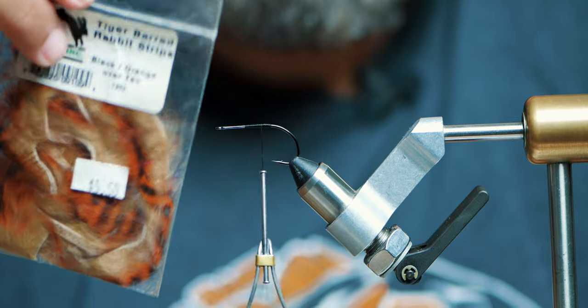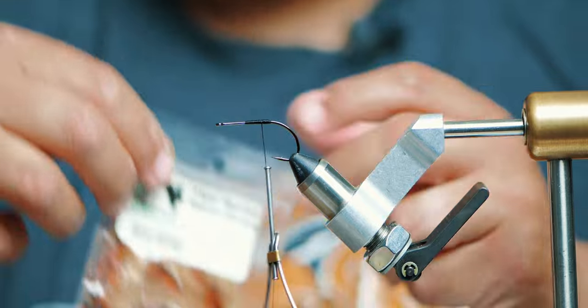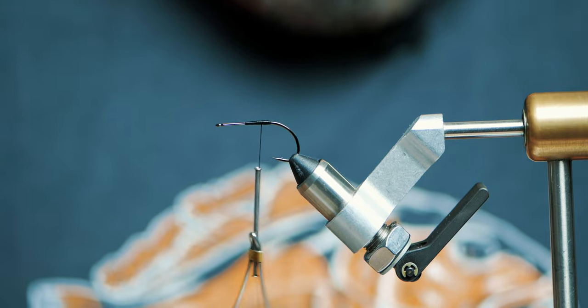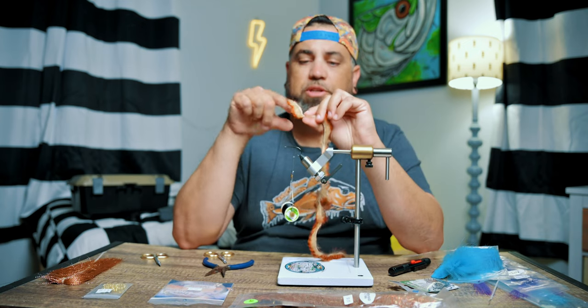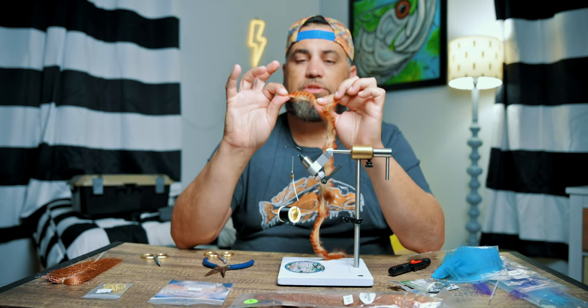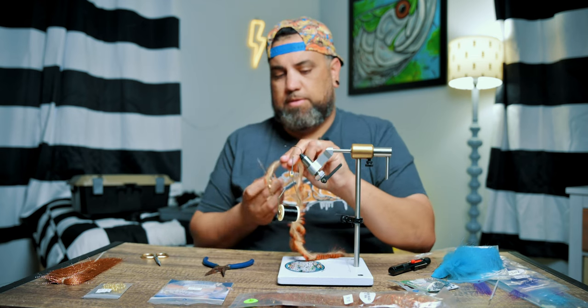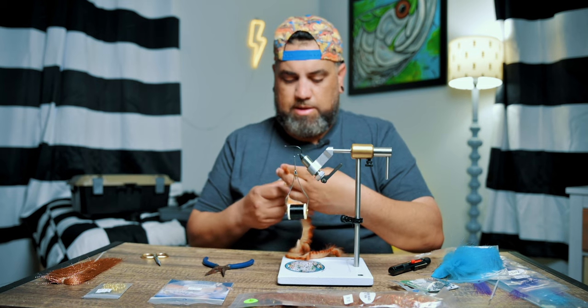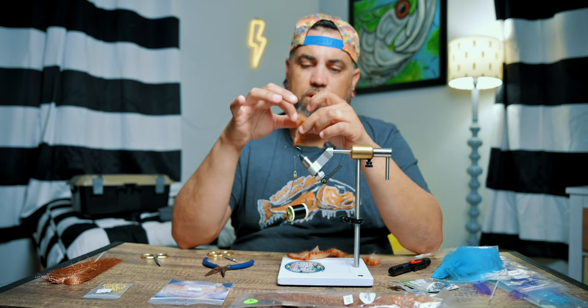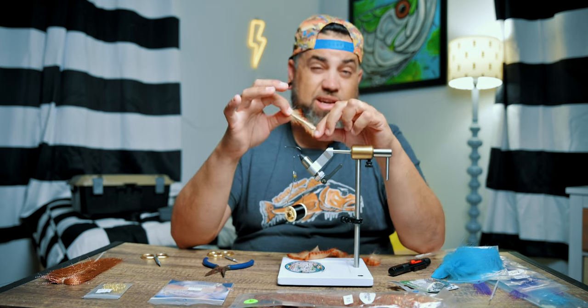Now I'm going to go with this — Tiger Bard Rabbit Strip, black and orange over tan. When cutting the rabbit strip, the hide is much shorter than the actual material extends. I'm going to go with about an inch and a half of hide, which will give me about two inches of a tail. I'm going to cut it at the hide. Even though the hide is only about an inch and a half long, the material extends way past the hide.